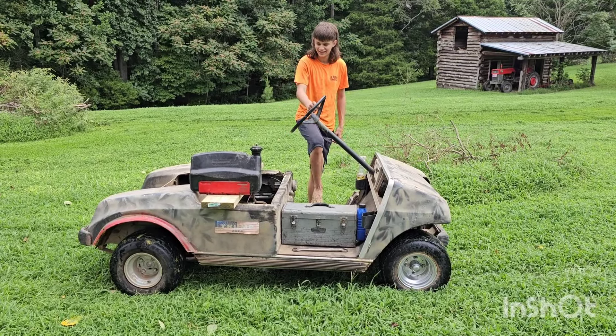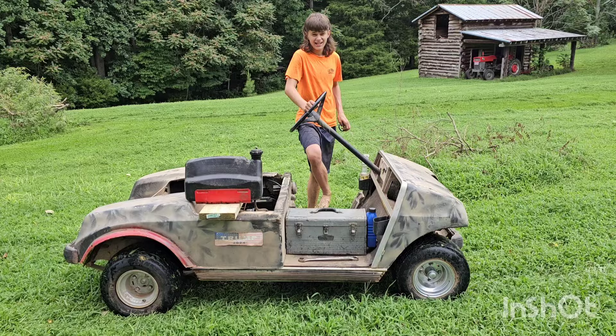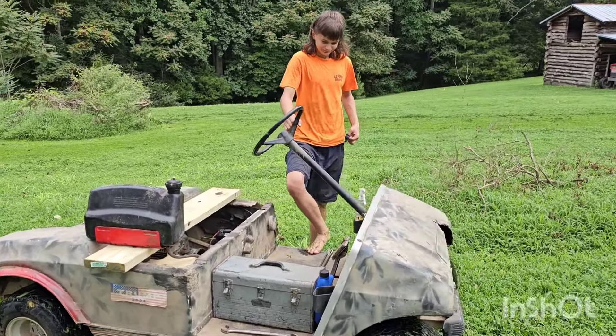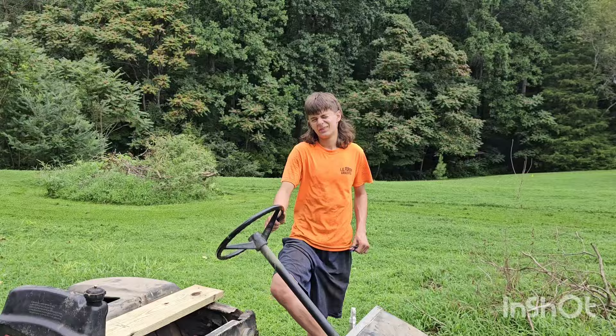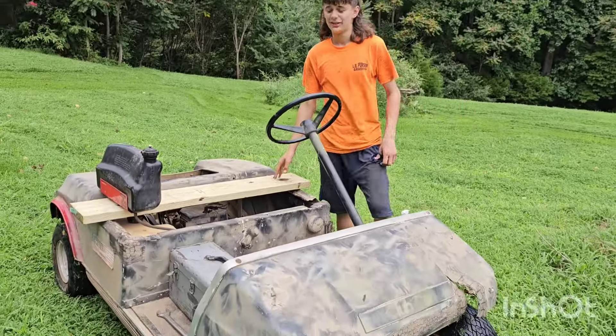Hey guys, how you doing? Today I bought me a golf cart. I didn't spend about — it wasn't no 600 something dollars. I spent about $50 on it. This whole thing was $50.